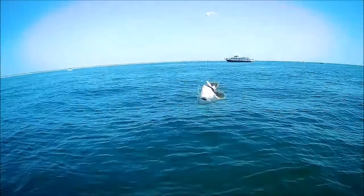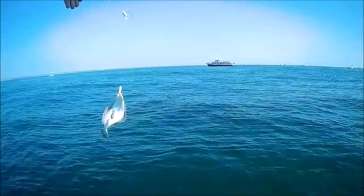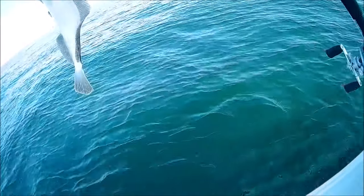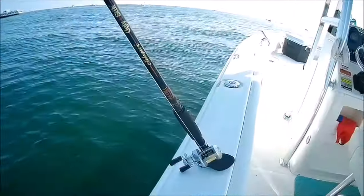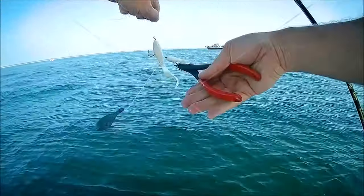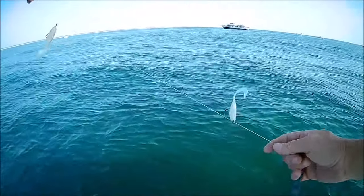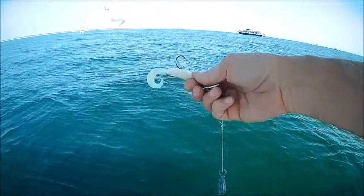That's a start. My drop shot worked, yay. I think I kind of like that. There it is — drop shot.